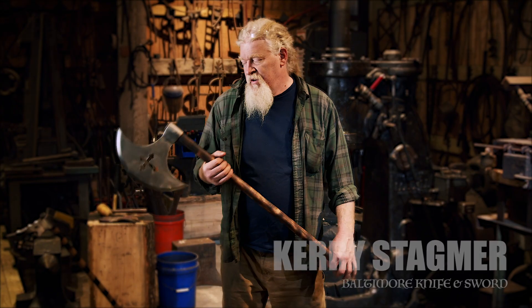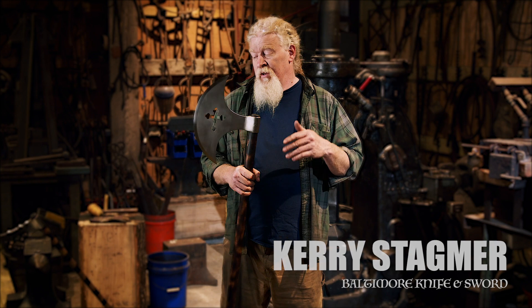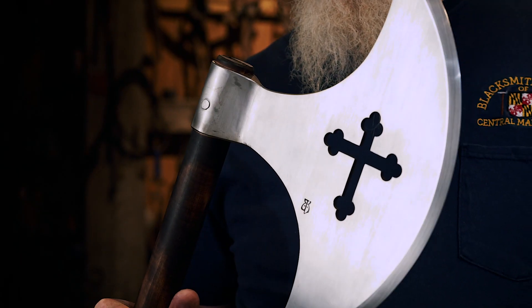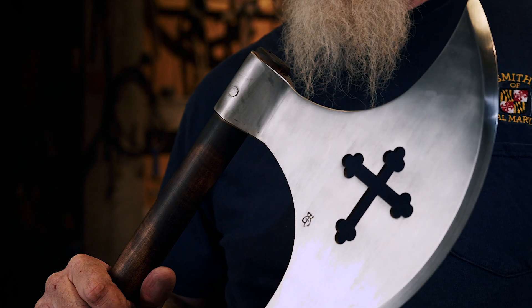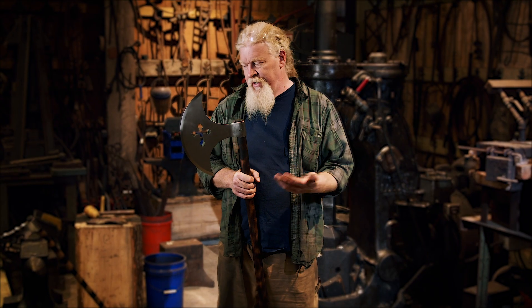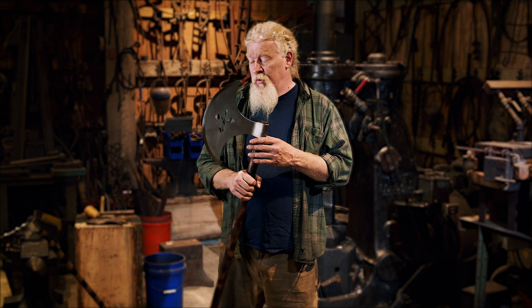One of the most iconic look axes that we make here at Baltimore Knife is our Crescent Axe, especially the tri-foil pierced one. We do a whole bunch of different piercings — there's a Maltese cross, there's a chaos symbol, we've done a running rabbit for one person, and just all kinds of different ones.